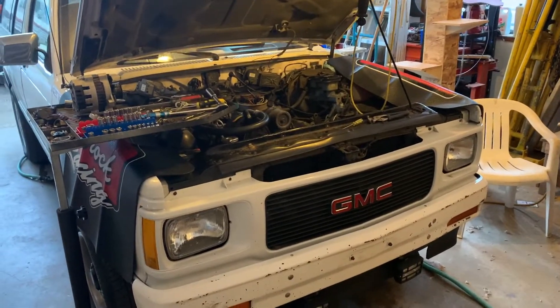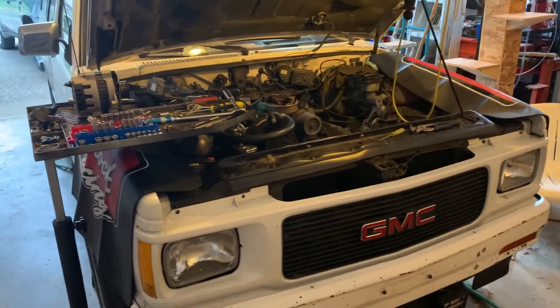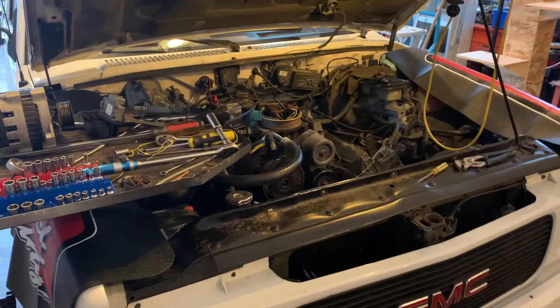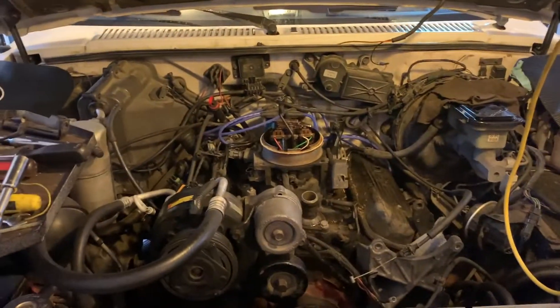And to be quite frank, we don't know how to either. So it's going to be an experience — we're going to test and see what we can do, and hopefully by the end of this we'll have a real kick-ass, sexy-looking V6 under the hood.